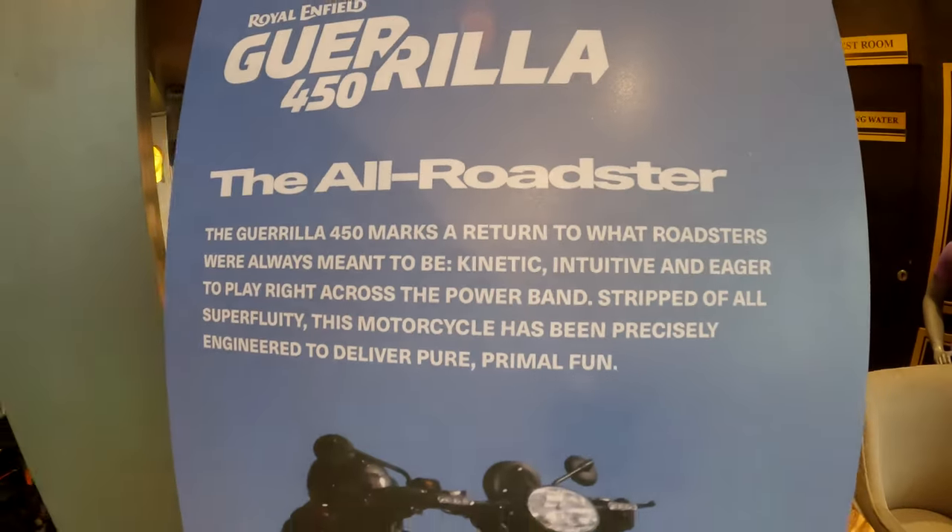Hello and welcome to another video on this channel. Today we are at the Fall showroom for the launch of the new Gorilla 450, so let's see how it goes.